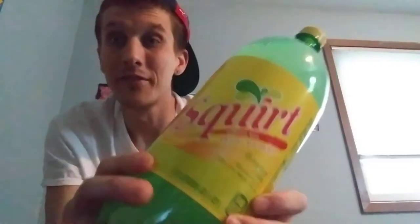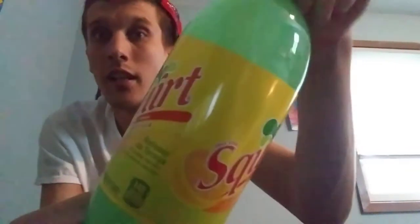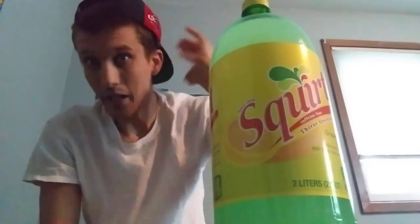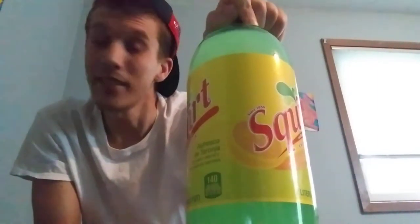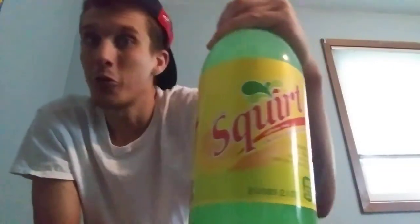Squirt soda. The name is kind of goofy but I'm going to try to be mature for this one. Squirt soda was invented in 1938 by a dude named Herb Bishop, and I believe it was made on accident. It still stands today — it's been out for over 80 years.